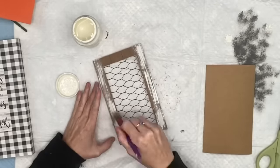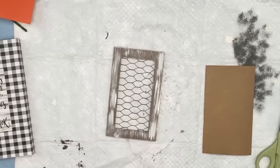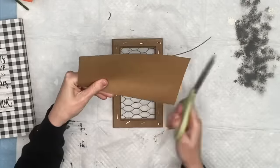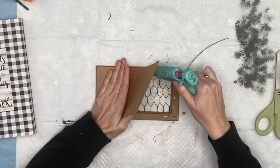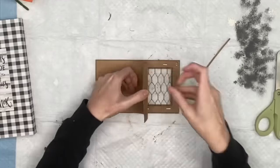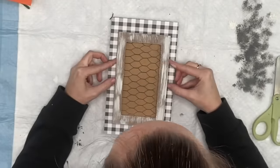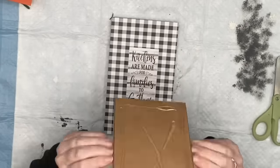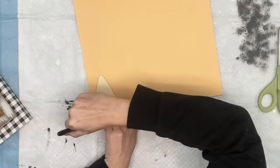I take that cardstock and glue it to the back to cover the words on our Dollar Tree sign — just hot glue that cardstock straight to the back. Then hot glue it right over the chicken wire frame. Now we're going to take a wood carrot cut-out from Dollar Tree, trace on some scrapbook paper — my girlfriend Lisa sent me this and I love it. I hot glue mine on.